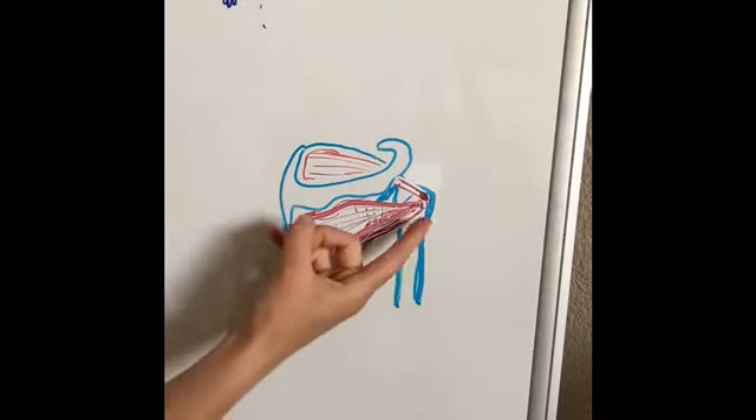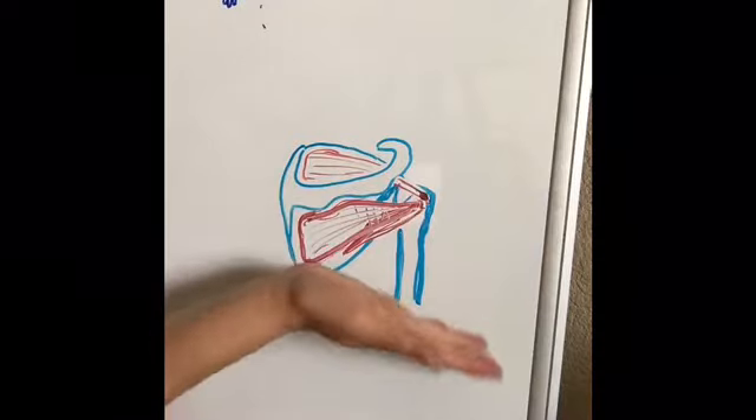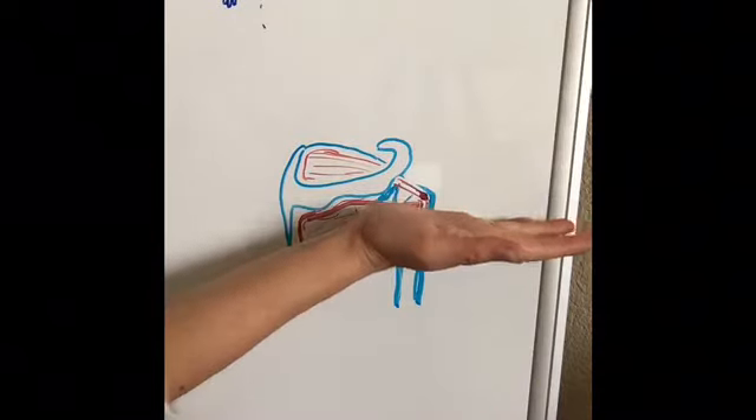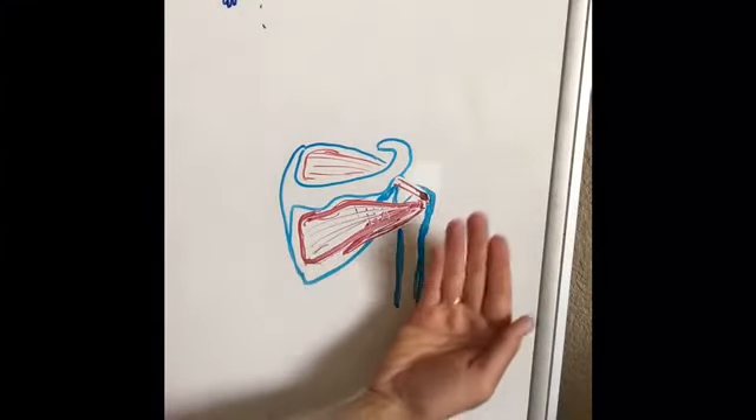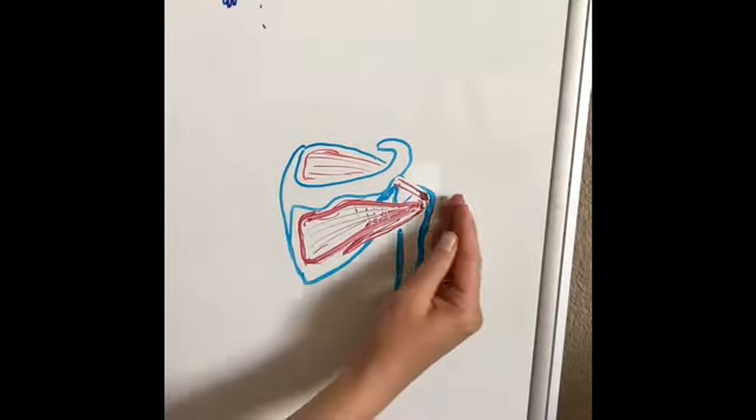So you can see how your supraspinatus will pull your arm out — abduction. The teres minor and the infraspinatus will rotate your arm back.